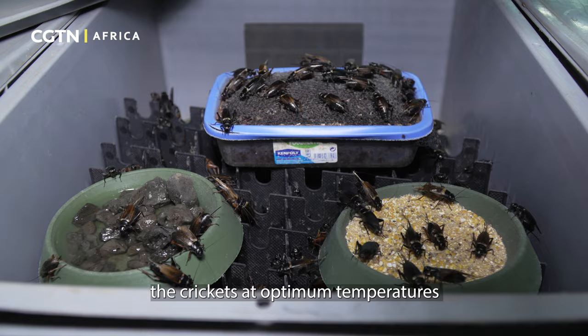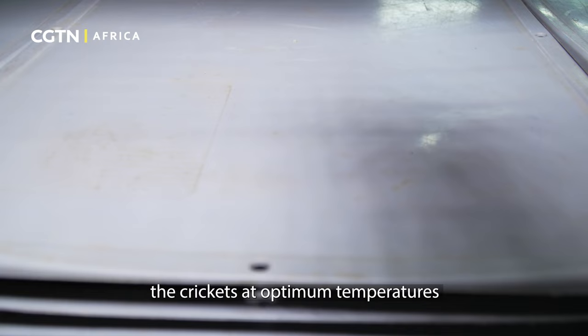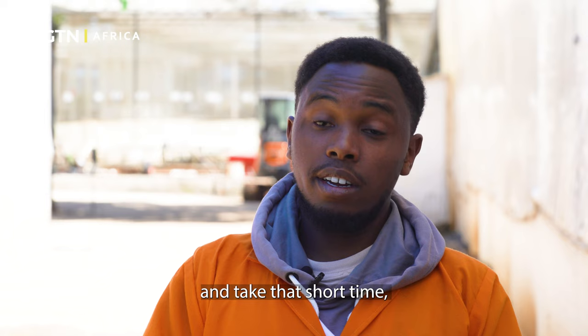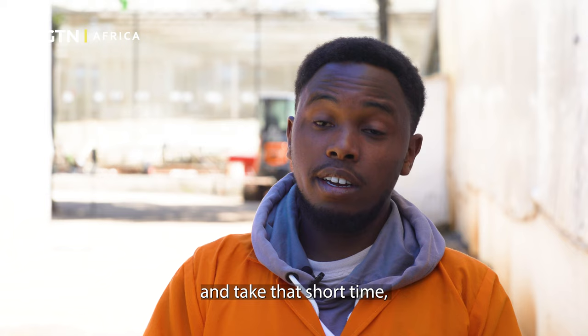This facility holds the crickets at optimum temperatures of around 27 to 30 degrees Celsius, which is optimum for them to grow quickly — as opposed to free-range conditions, which would take a longer time.